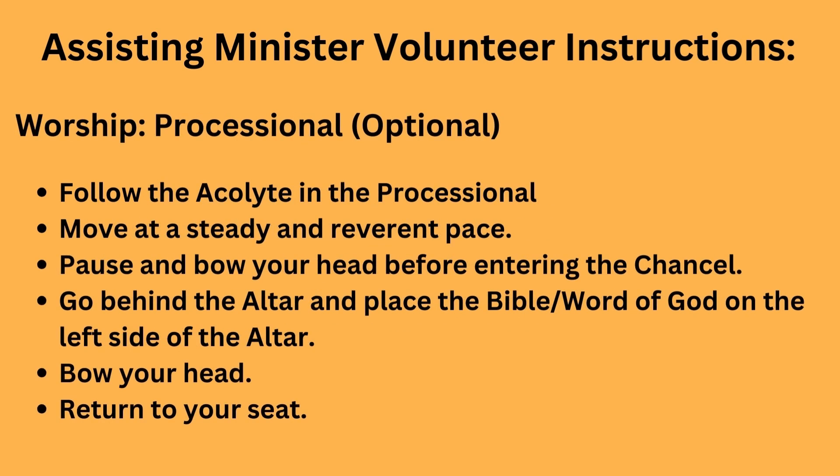This next part is optional. If you would like to participate in the processional, you will follow the acolyte. Move at a steady and reverent pace, and pause and bow your head before you enter the chancel area. The acolyte will be doing the same thing, so just follow the acolyte. Then go behind the altar and place the Bible on the left side. Bow your head and return to your seat.